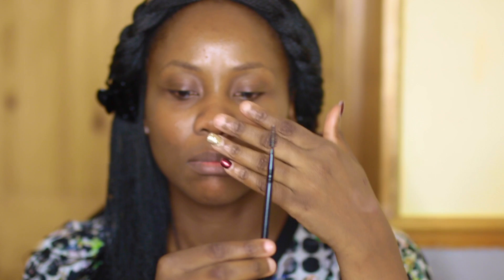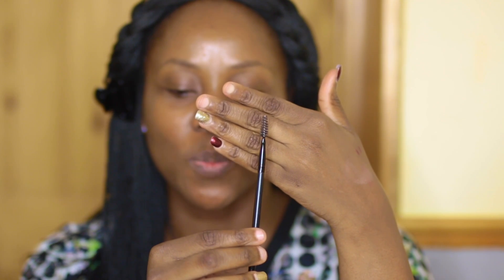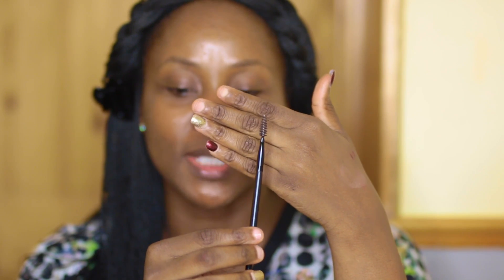So the first tool you're gonna need is a brow brush — they call it a spoolie. I'm going to use that to brush my brows into place.